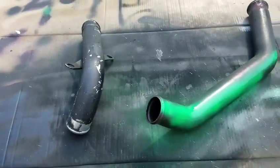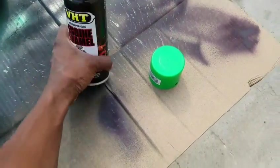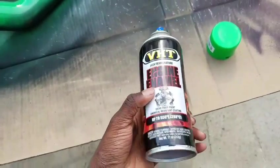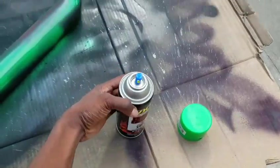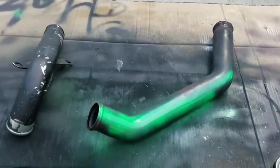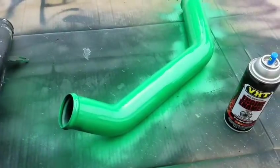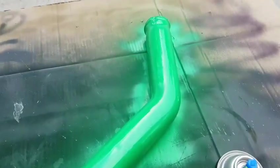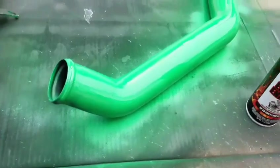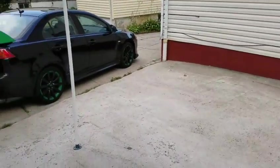I did a little test spray with the green using VHT — should be good enough for the engine heat. I'm gonna spray this first pipe and show you what it looks like. This is the first coat, it's looking good so far. I really like that bright green that I wanted — I guess it matches the rest of the car.